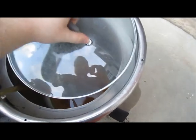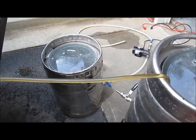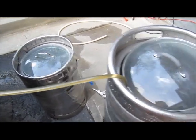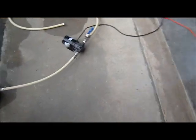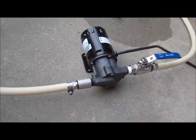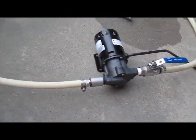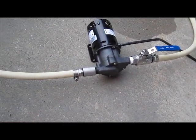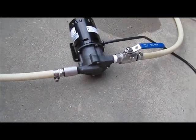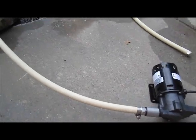The pump worked — the problem was that I hadn't tightened the hose clamps down. A little bit of air was getting into the pump, and these pumps do not like it when there's no liquid. They must have liquid, no air. Once I tightened everything down, it worked fine. Hopefully that's all that was.